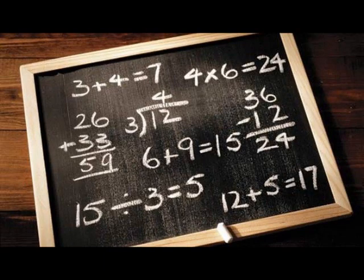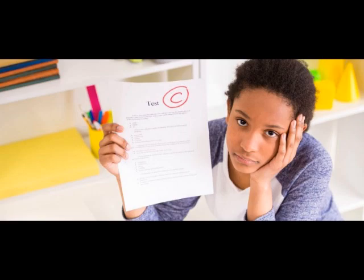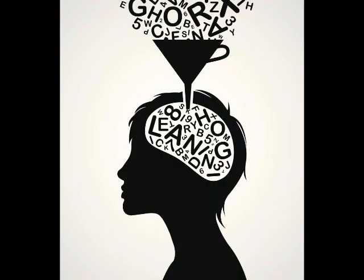So instead of diving into solving for x, you will need to spend time getting your students caught up on their basic addition, subtraction, multiplication, and division. In the end, the result may be poorer scores on their algebra test, but you still were able to teach them something and advance them from where they were at the beginning of the class.